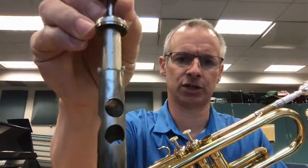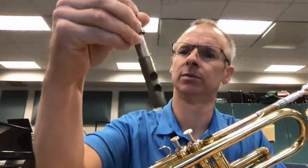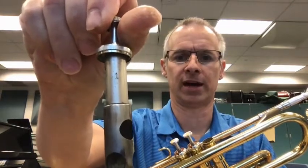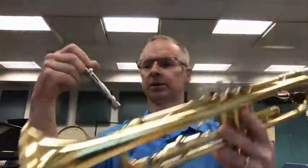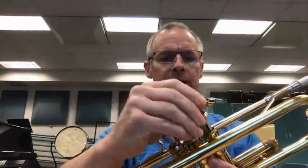As you pull the valves out, the first thing I'm going to do is check to make sure the number on the valve is correct. That was facing the wrong direction. You can see the number one on that valve. The first valve goes closest to the player — it's also labeled right here on the trumpet. I'm going to put this valve in with the one facing towards the mouthpiece into the instrument. I can feel that it's clicked into place. I'll tighten it down.